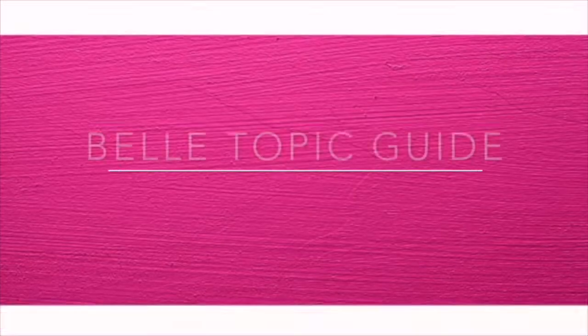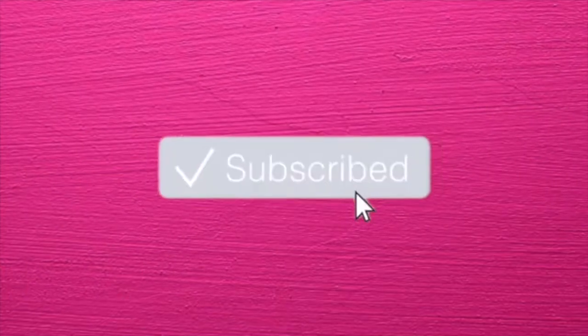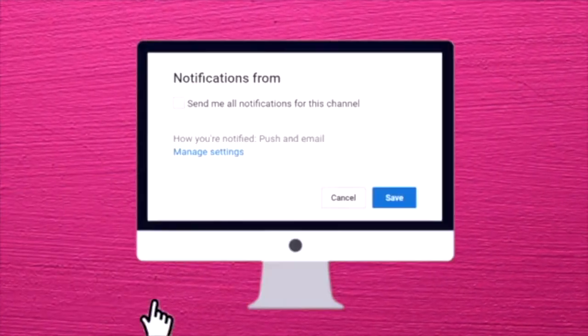Hi guys! It's me again, your KetoWare's Belt Topic Guide. Hope you subscribe, like, and share my videos. Thank you!